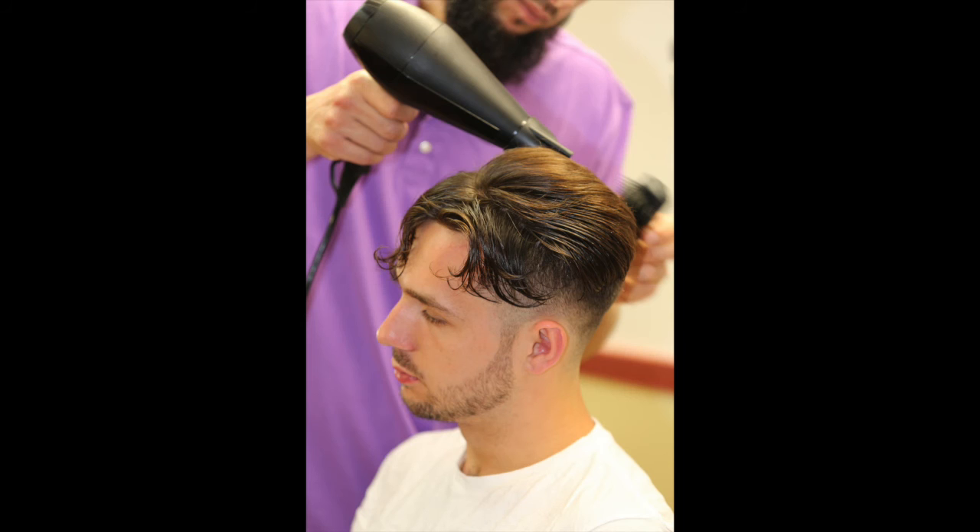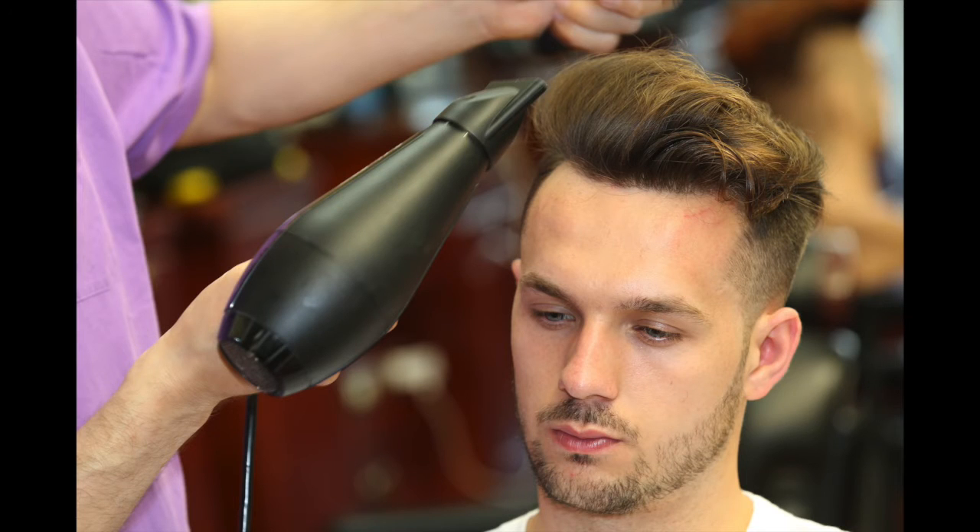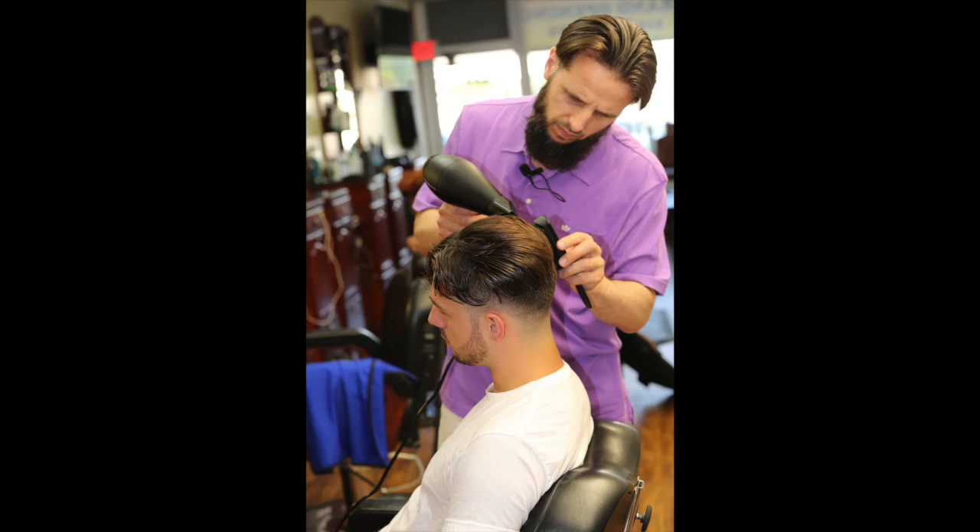And there it is, that's your final look. Thanks for watching. Until next time, please don't forget to subscribe. MCBarber.com is my website.